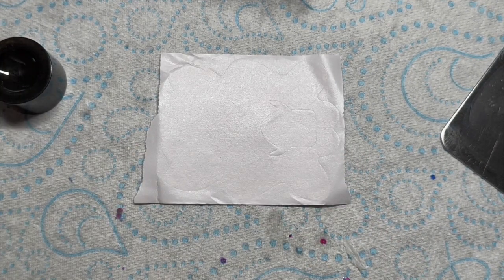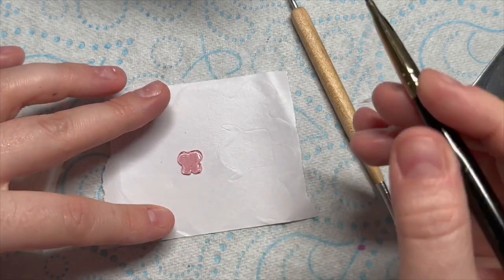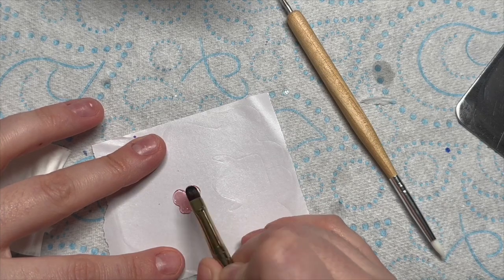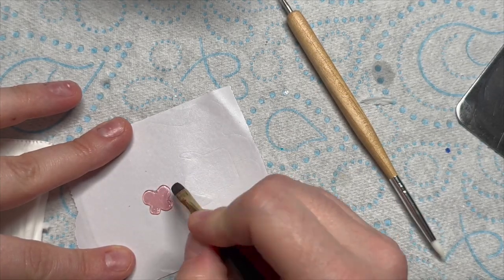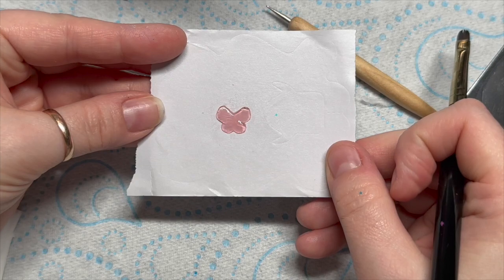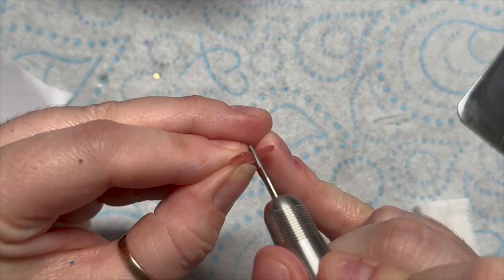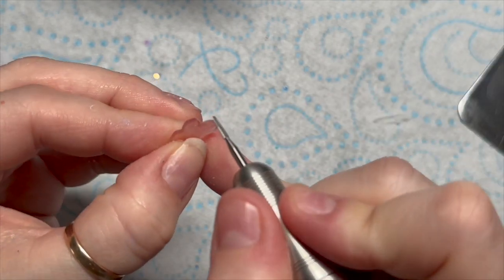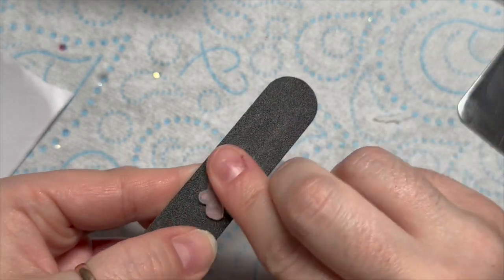Now we're going to make the butterfly — this is the hard part, or not hard, it just took me a long time. This is Madam Glam's blush peony acrigel; they do sell acrigel. I'm patting the acrigel out into a butterfly shape. To be honest, just get an already-made butterfly because it's so much easier — you could probably get one from Shein or somewhere. Once shaped, pop it in the lamp for 60 seconds, wipe off the tacky layer, then use your e-file with a tiny bit to neaten up the outside edge. A hand file works too, but the e-file bit was a lot easier for something so small.